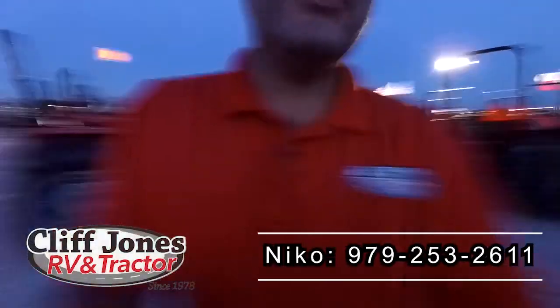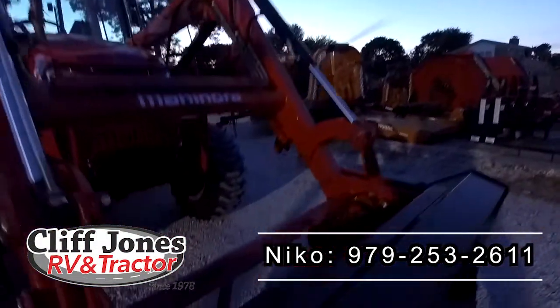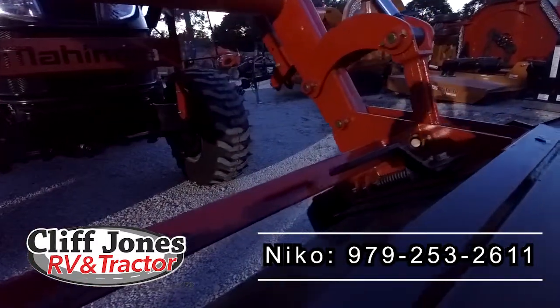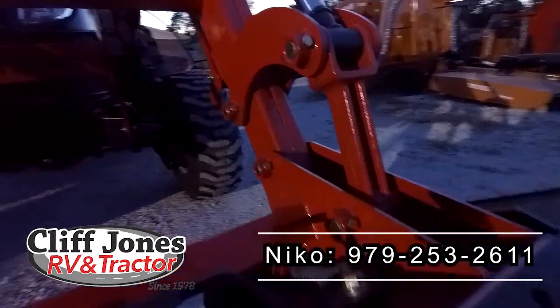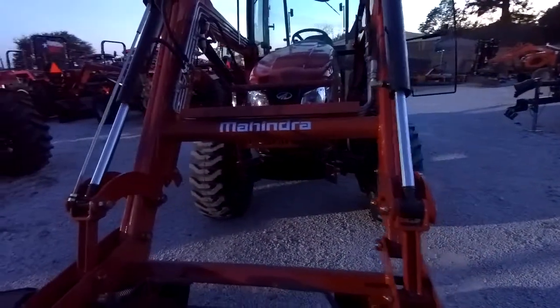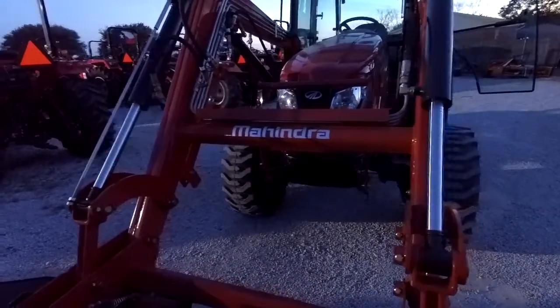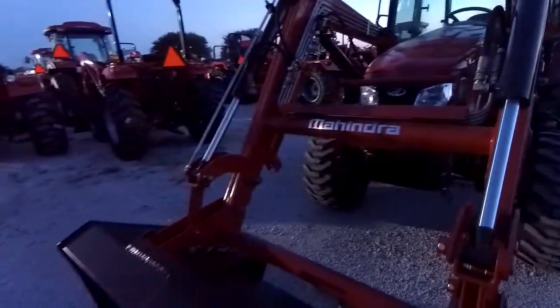This tractor is awesome. It's affordable, it's easy to drive, and it's ready to lift 3,000 pounds on the loader. What's great about our tractors is that we do come standard with skid steer buckets. Other brands can charge you $1,000 for this, but not with Mahindra — it is included. So you can put pallet forks, hay spears, front post hole diggers, grapples, and stuff like that, as long as you have the plumbing for the hydraulics.